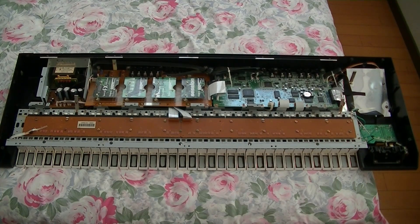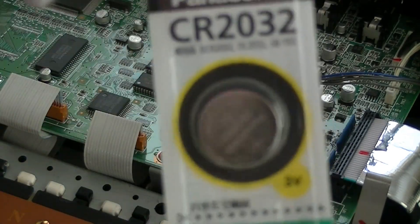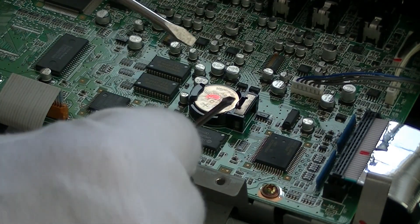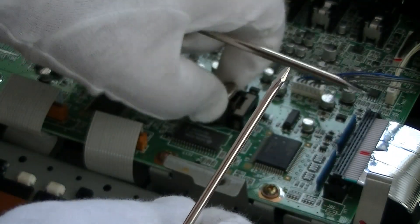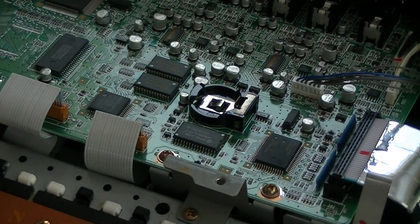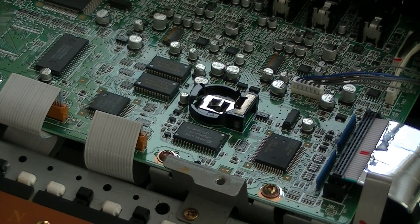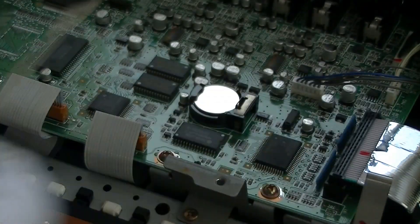I wasn't sure if it took one or two batteries, so I bought two just in case. It looks like it's only one. I've got one battery ready to put in. I'll try to ease this out gently. Gentle pressure on the retaining clip on the right, and the battery popped out. Put the new battery in — make sure the polarity is correct. Job done.